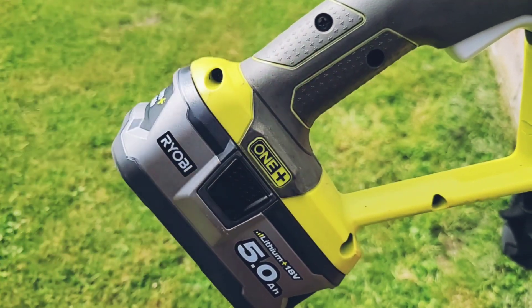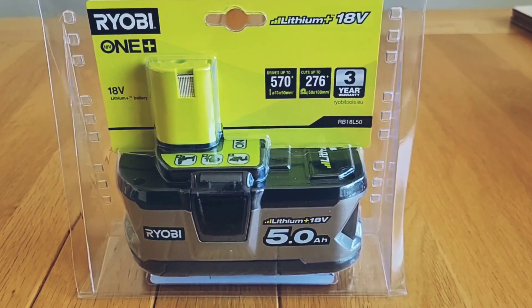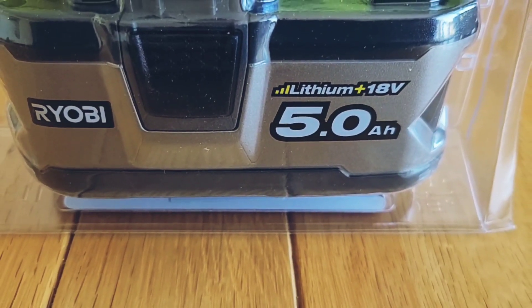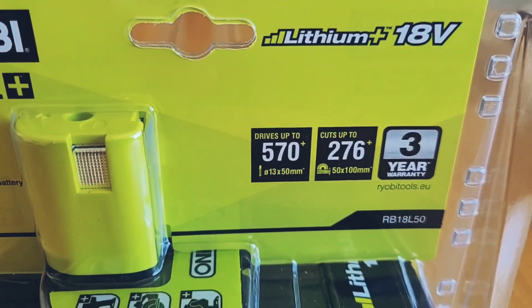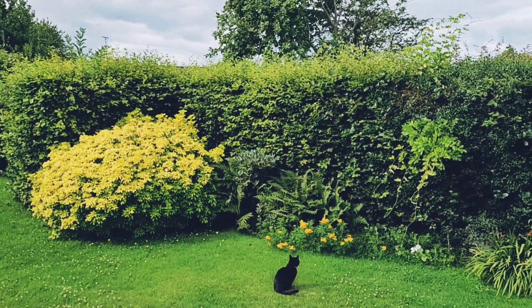You can swap the batteries easily between tools. There are actually some very good deals on Ryobi batteries and tools on Amazon at the moment — this five amp battery cost me 35 pounds less than in B&Q. I'll put Amazon links in the description below, but obviously shop around.